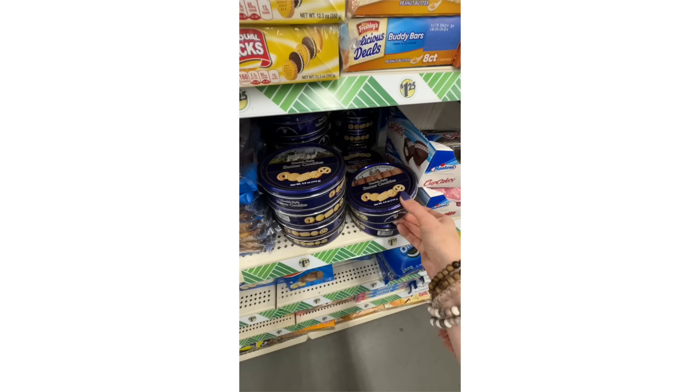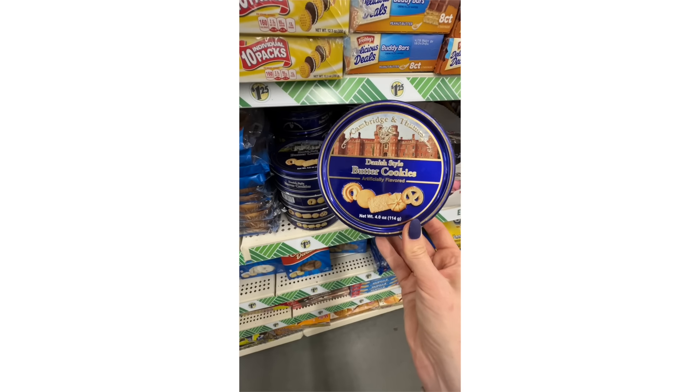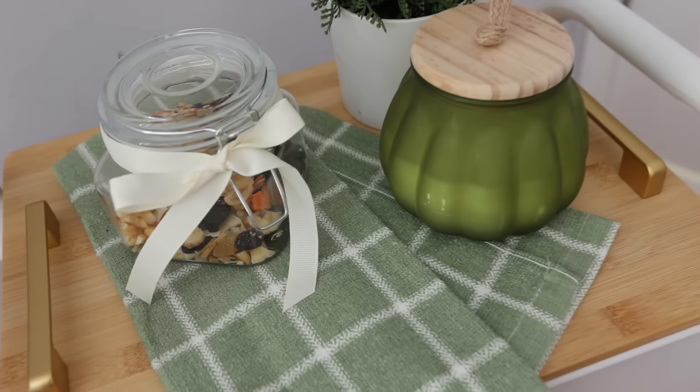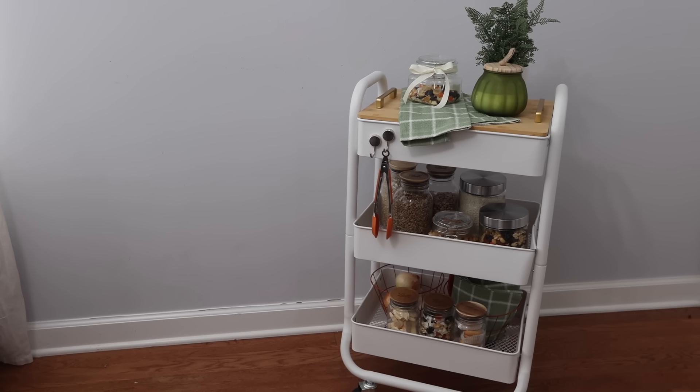I also wanted to point out these Danish cookies. A good butter cookie at Dollar Tree — this is my favorite sweet treat and they are a fantastic deal. The candles, the towels, it's all from Dollar Tree, and now you've got your own kitchen cart.